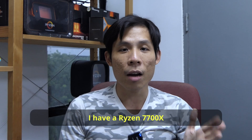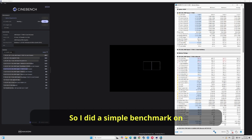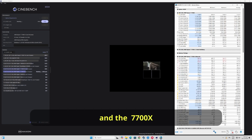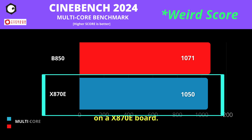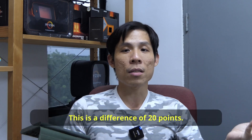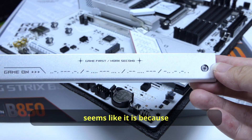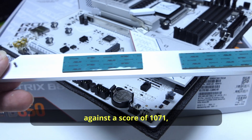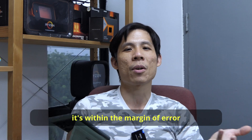I have a Ryzen 7700X on this B850-A. I did a simple benchmark on Cinebench 2024, and the 7700X gave a multicore score of 1071 on the B850-A against a score of 1050 on the X870E board. The difference of about 20 points seems to be within the margin of error, so there shouldn't be a meaningful performance difference between a B850 board and an X870 board.